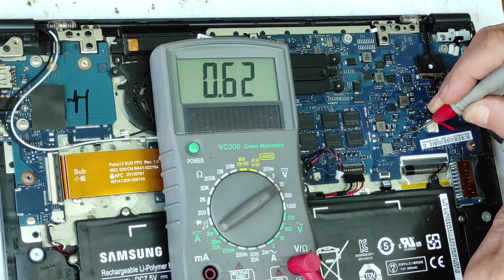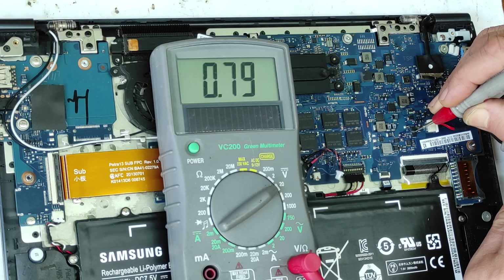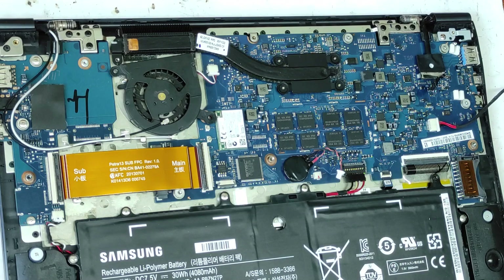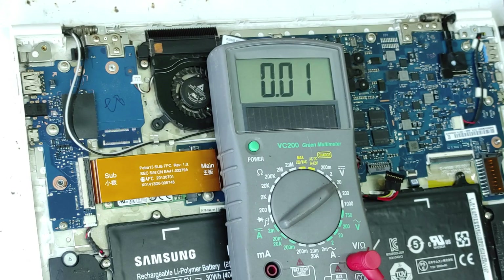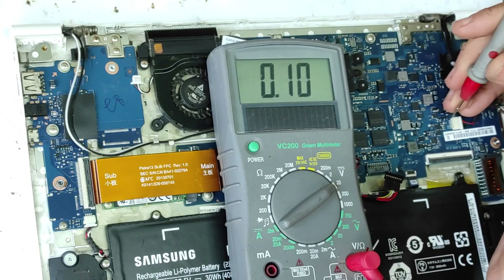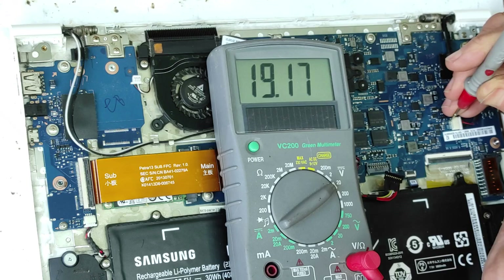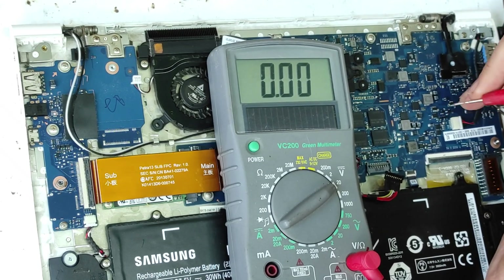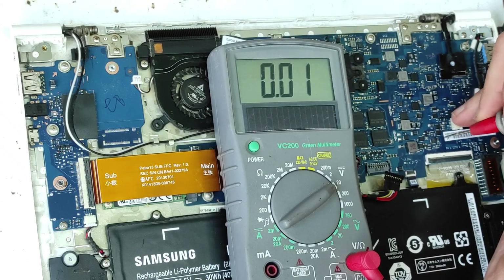So I can bet this first MOSFET is at fault. But to be sure, I have another laptop like this. I'll check it — this is the second laptop and it's working good. The voltage on the power rail is good, fuse input good, fuse output good. Now the source of the first MOSFET is good.